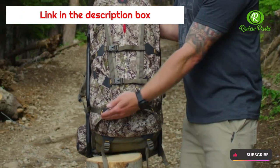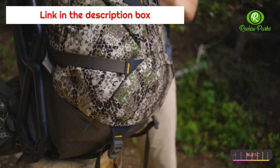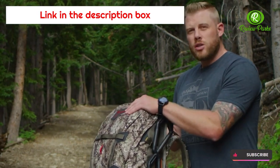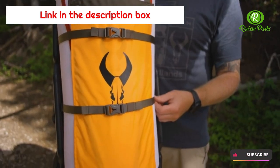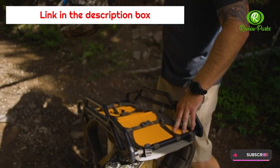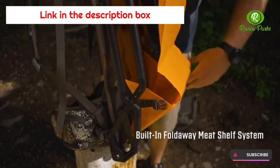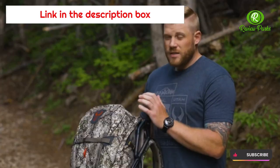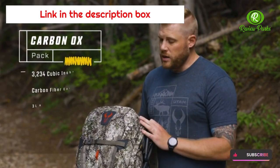There is also a bottom compartment with a shelf on the inside to separate gear — great for boots or anything dirty. The main feature is that the pack can drop off the frame so you can haul meat right up against your back, keeping the center of gravity close to your body. Simply remove the pack from the frame, deploy the meat shelf with its built-in batwing system, add a game bag, tighten everything into one compressible package, then either reattach the pack or just run with the meat.